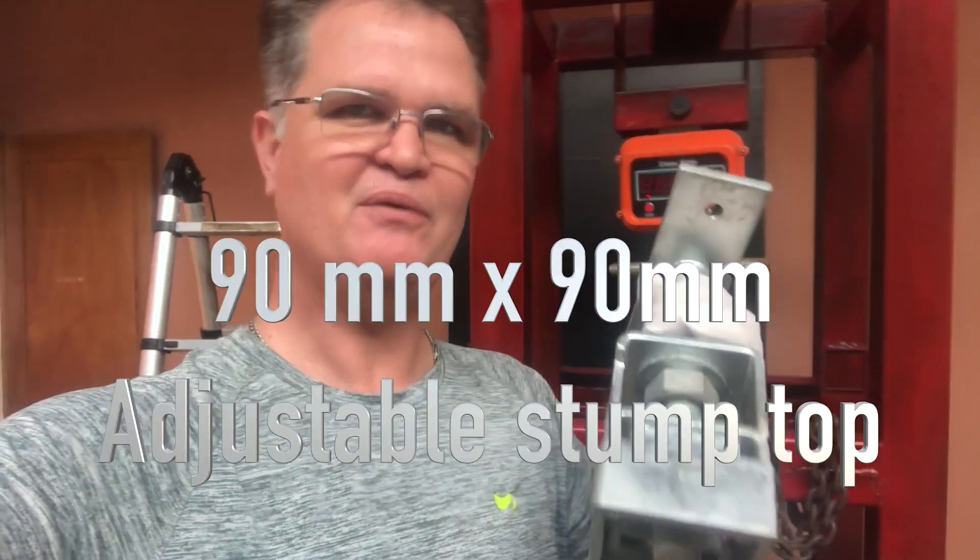G'day, Peter here. We're just here testing our new Stump Pops. These things here are awesome — easy to use, easy to put on, and now we're just going to test them today.